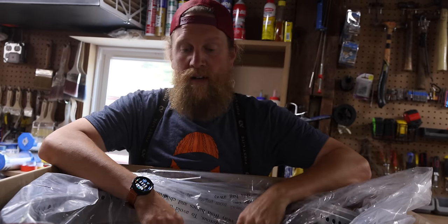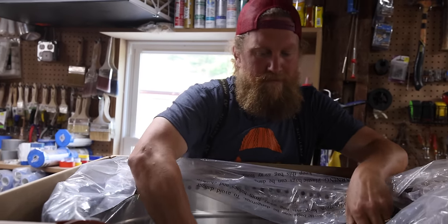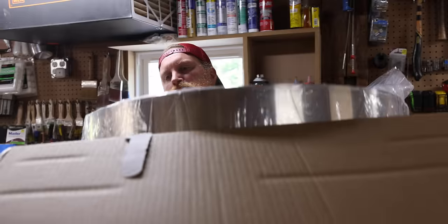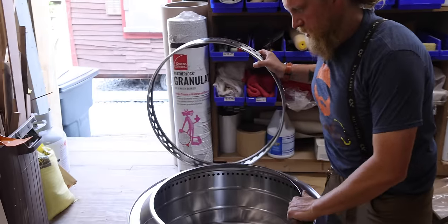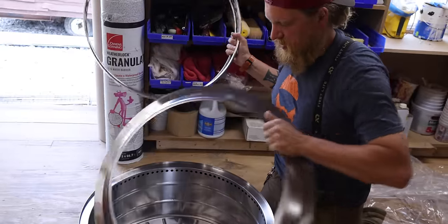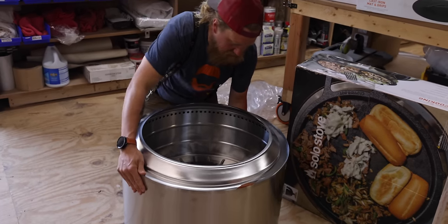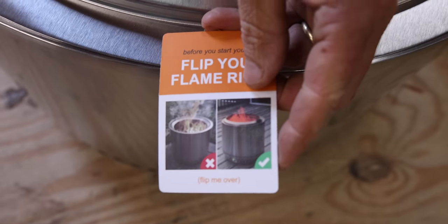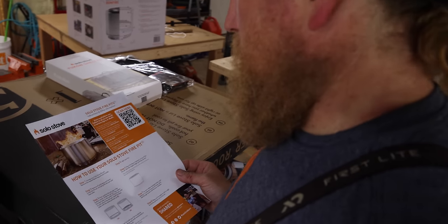When I first get something I try to set it up without the instructions — that tells me how well something was designed. I'm guessing that's for ash cleaning out at the bottom. After some trial and error I figured it out — it locks in nicely. Checking our work with the instructions confirmed we nailed it. That was easy.